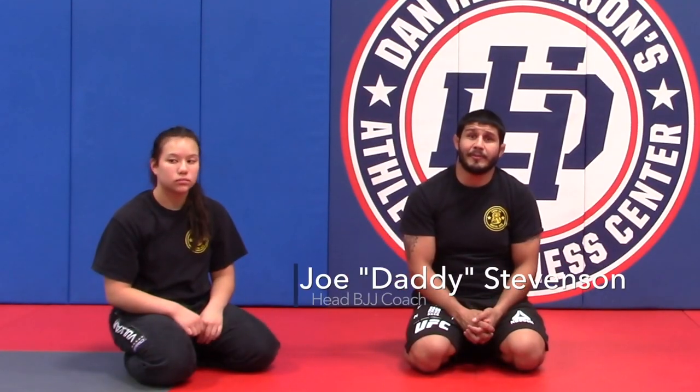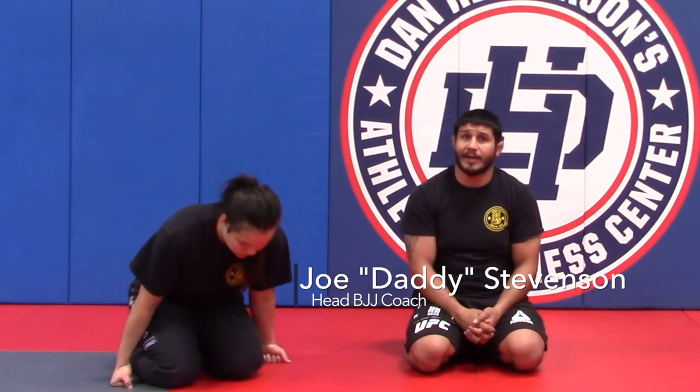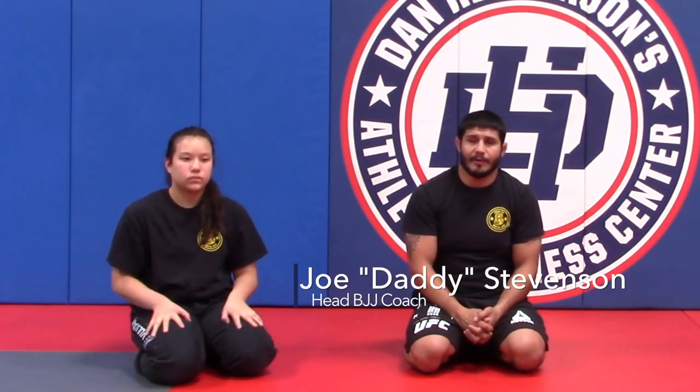Welcome guys to lesson plan one, guard break number three. If you've already attempted guard break number one, you were able to stay in a very safe position leaving yourself very few risks. You tried to break the guard with guard pass number two and evidently they've got strong dexterity in their legs, so now you have to escalate the pass — you're going to add gravity to this situation and some leverage with your knee.